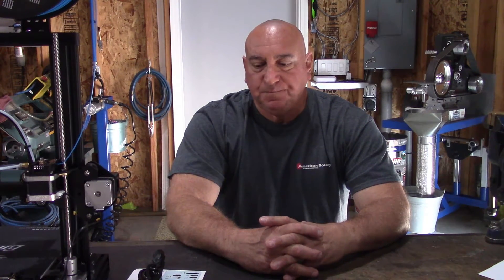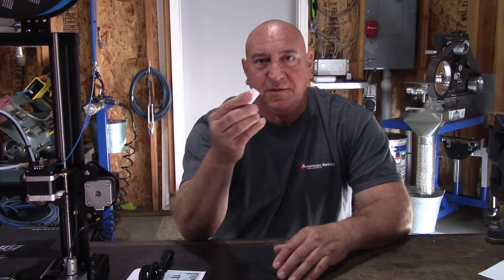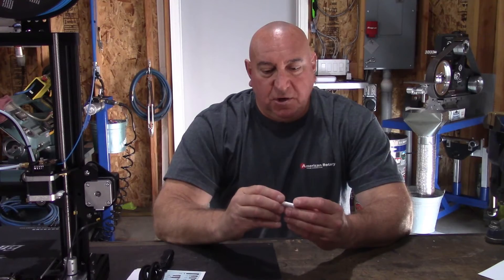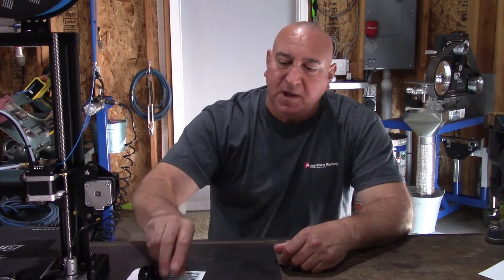I get the 110 power cord and I have no idea where to start. But the printer did come with a thumb drive and a micro SD card. So I take it inside, pop it in my computer, and there you have it — instructions, software, the whole deal. I load the software onto my personal computer and it's got a program called Cura, C-U-R-A.